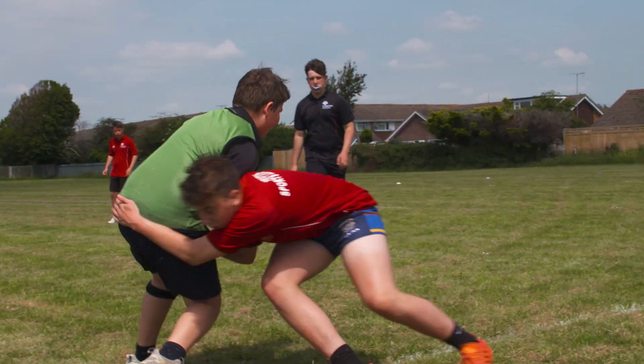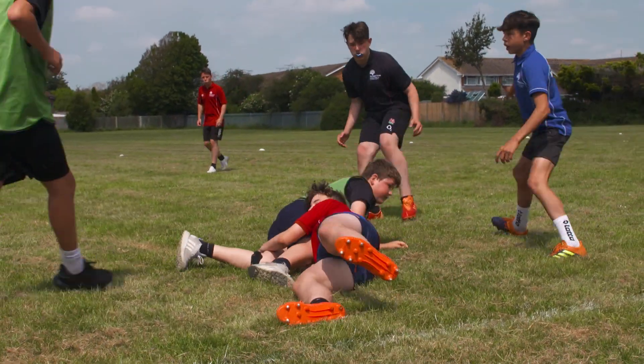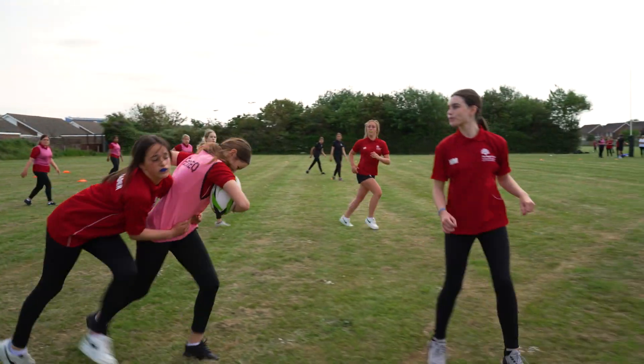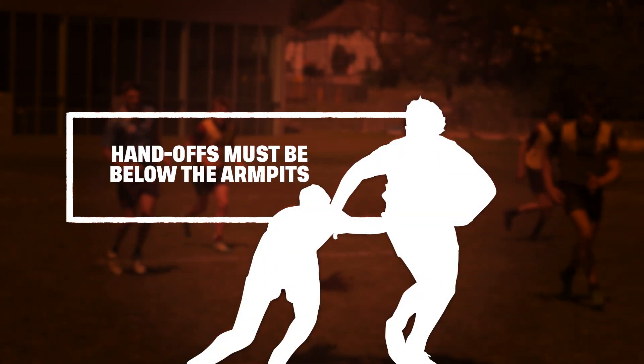Tackles must be below the armpits and arms must wrap around the ball carrier on or before contact. For players starting out, you might want to introduce a hold instead. Handoffs must also be below the armpits.